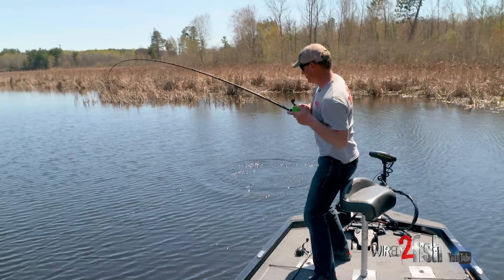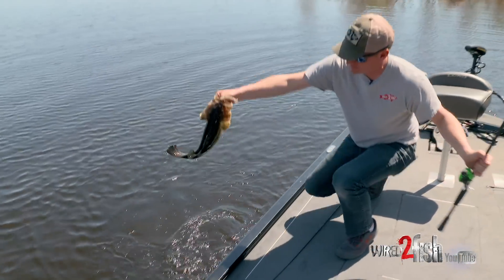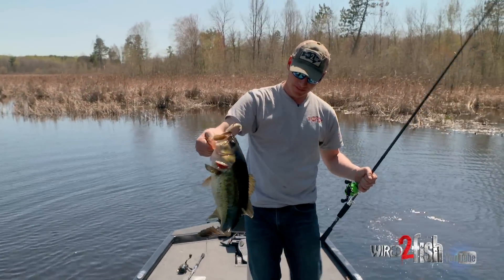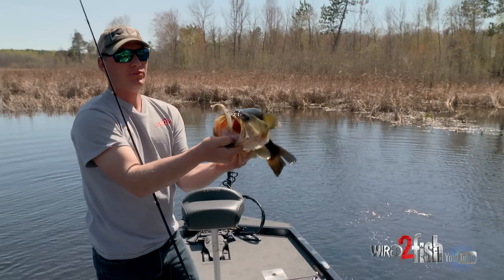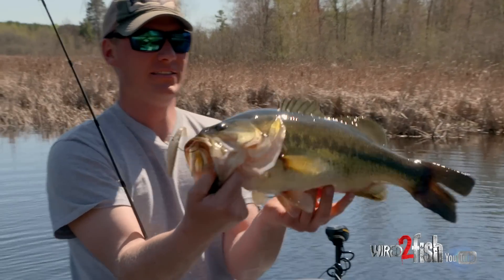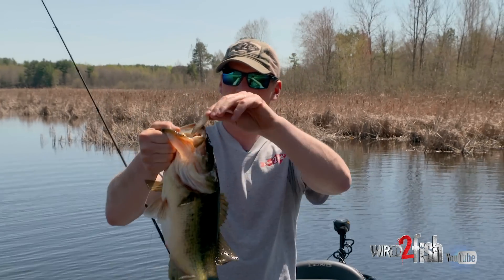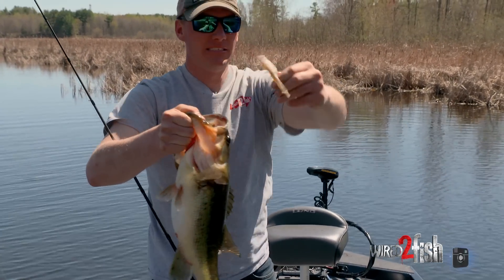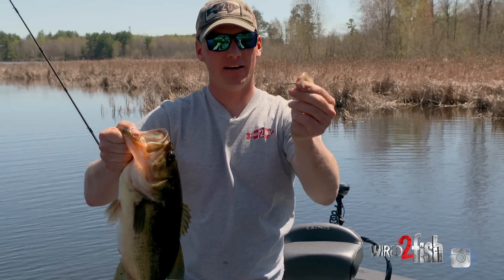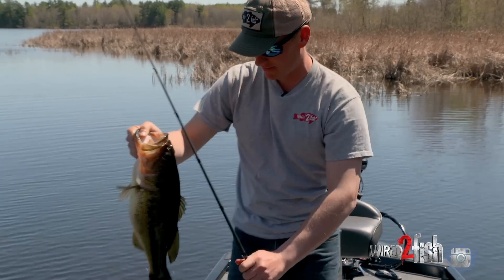There's a little better one — there we go! That's a nice largemouth; that Zoom fluke stuck right in his kisser. Nice bass right there. That's a number three hook — a little Mustang offset with the grip pin on there, works really well for soft plastics.